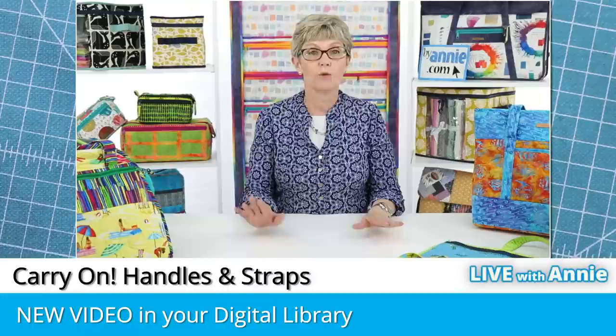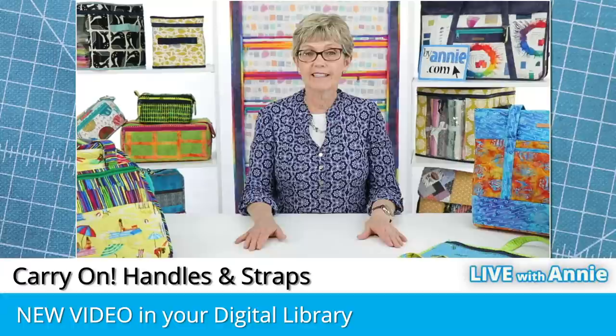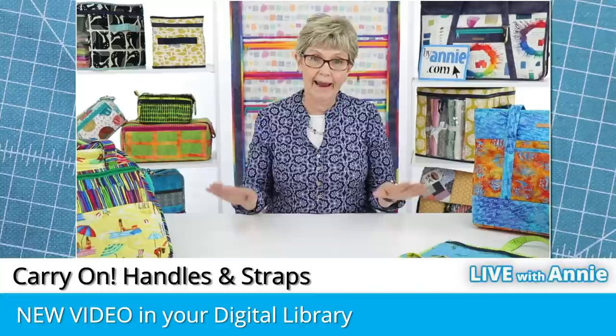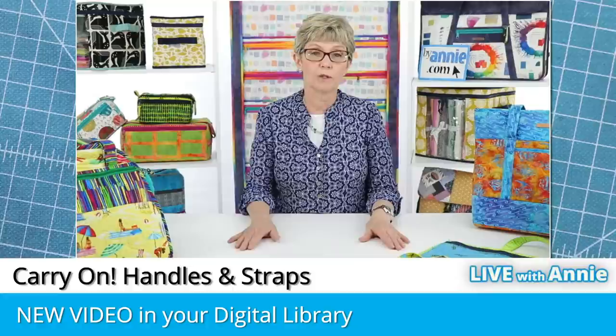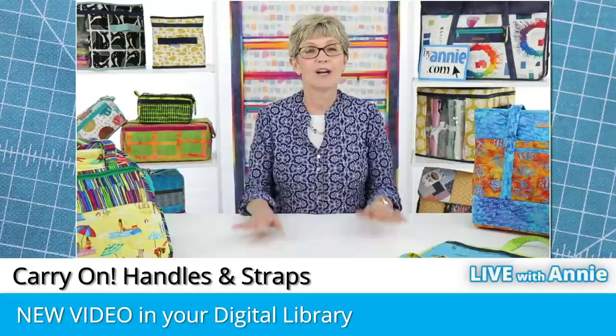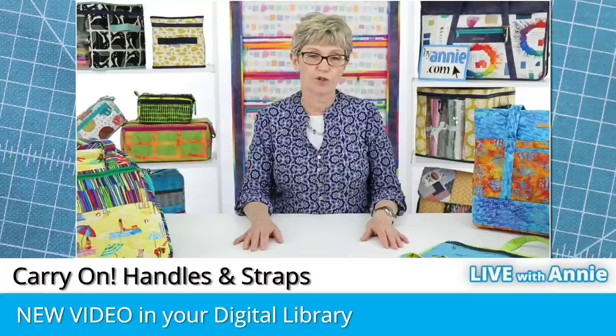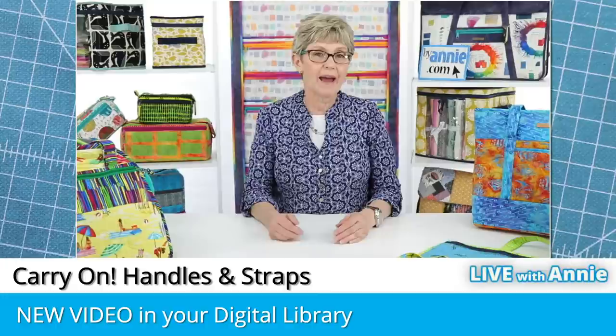Before we start, I'm excited to tell you that just this week we added a new 45-minute video to our website. It's called Carry On Handles and Straps and you'll find it in the public video section of your digital library. We'll walk through the steps of how to get there later in this video. That video covers everything that I'm showing today and more, with better camera angles, B-roll shots, and actual sewing. Jake has time-stamped the chapters so you can watch just the sections you want.